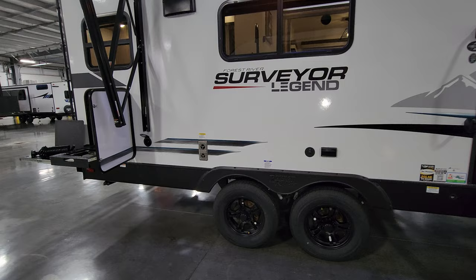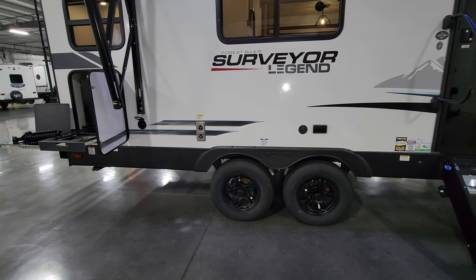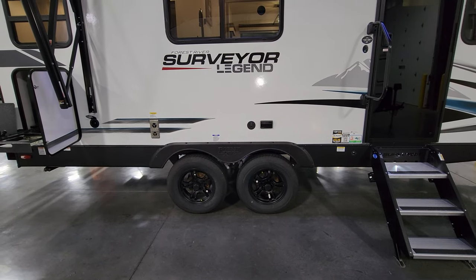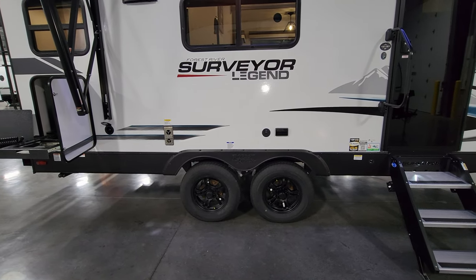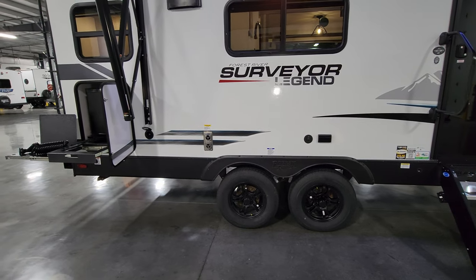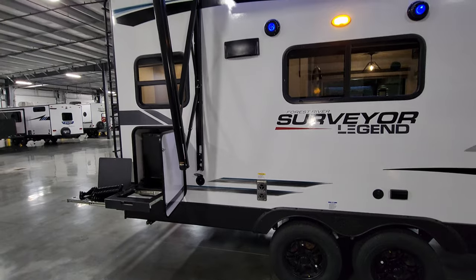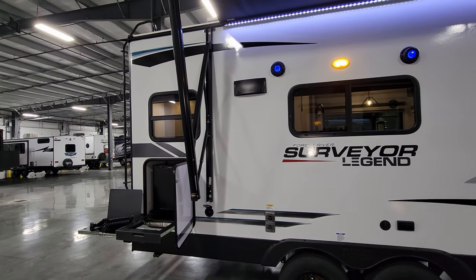There are TV hookups on the exterior. It's a double axle with easy-lube hubs and drum brakes — make sure you have a brake controller in your tow vehicle to operate the RV brakes. It also has aluminum wheels. You have the furnace exhaust and up above your stove exhaust as well.